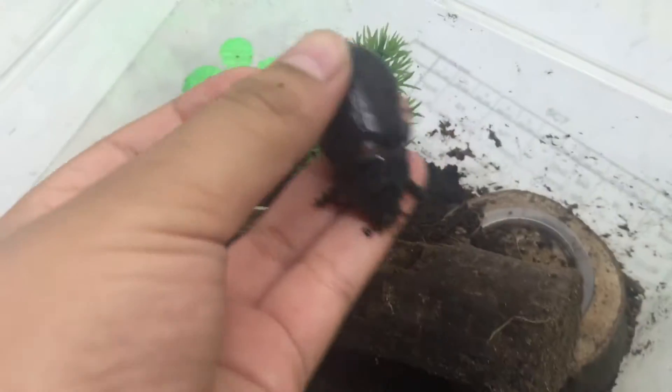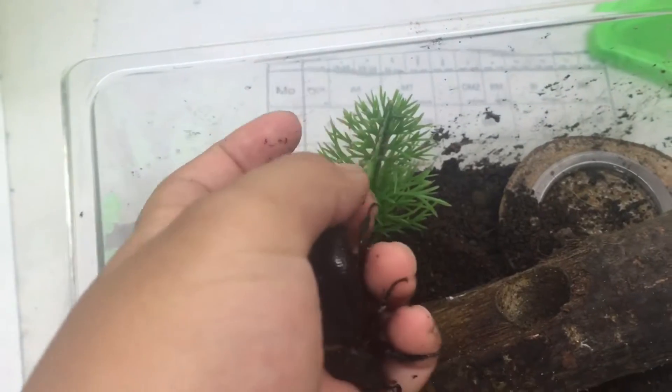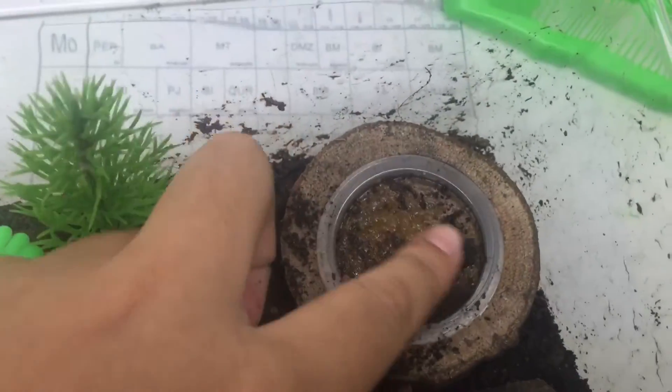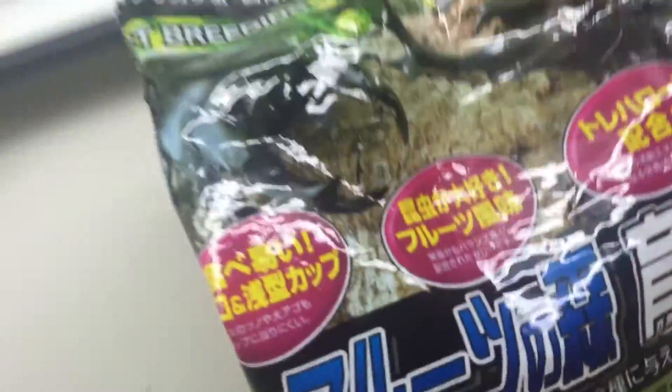Wow, look at his legs! He's probably lived about one month now — actually they live really long, but I don't know exactly how long. And this is the jelly — the beetle jelly — but it's covered in soil so it's become like chocolate. My father bought this jelly from Japan; it's a beetle breeding jelly.